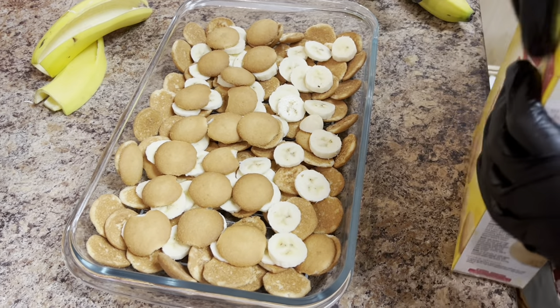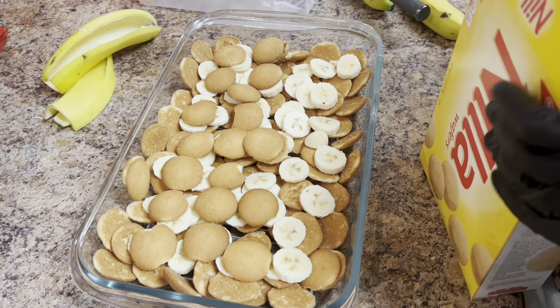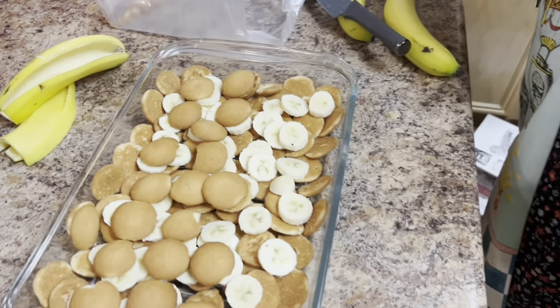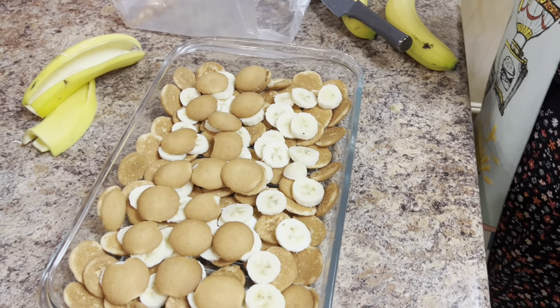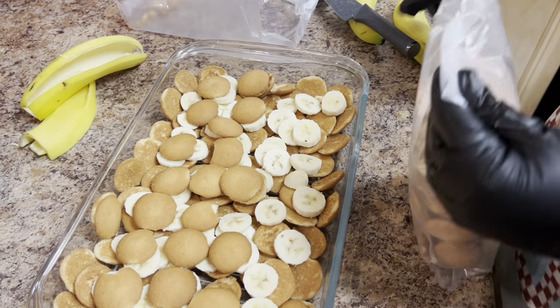Your mixture will be very hot when you pour it over, and you want to take it off the stove and pour it right away — you don't want to wait, because you want the pudding to seep through all the layers. I'm opening up another box of cookies so I can continue my layering.